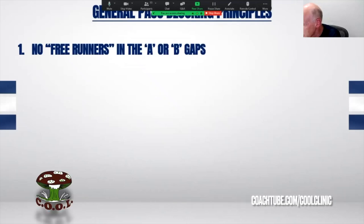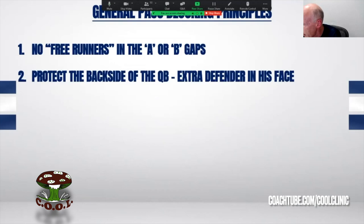Objective number one is to keep a clean A and B gap so the quarterback can set his feet. We don't want to turn anybody loose — we don't want to have any free runners in the A or B gaps. We want to protect the backside of the quarterback.